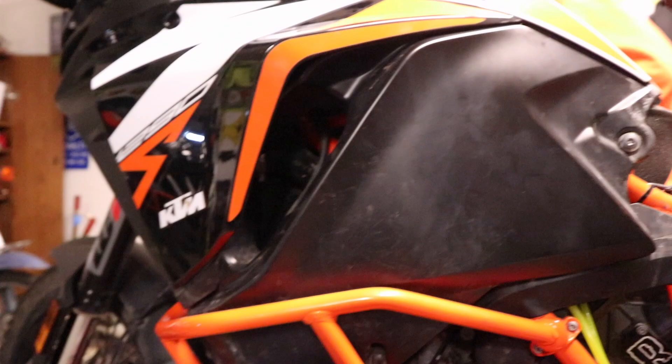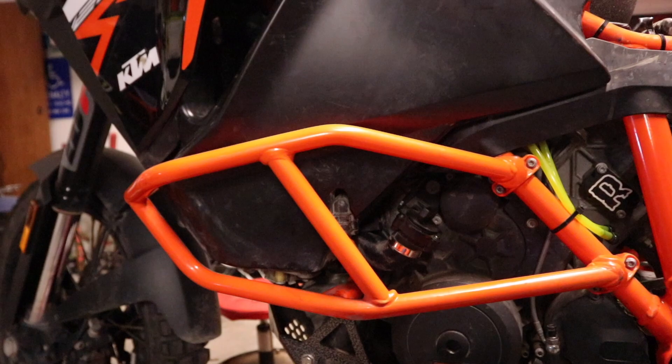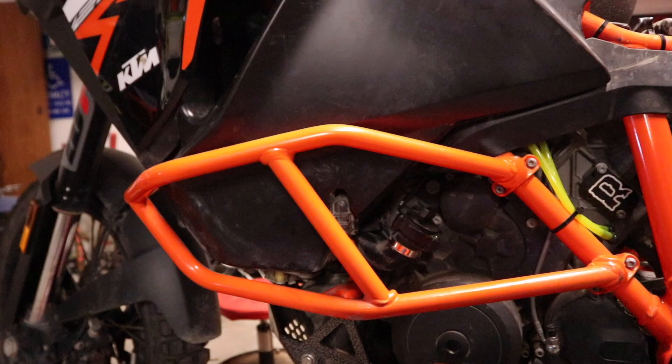Now something I can't totally show you, but if you've taken your tank off before you know you've got the two vent hoses up top. All we did was run those down and they're popping out right down here — now they're just venting to atmosphere. If your bike tips over or overflows it's just going to spill out on the ground or in your skid plate, but it's not going to go back to the charcoal canister anymore.